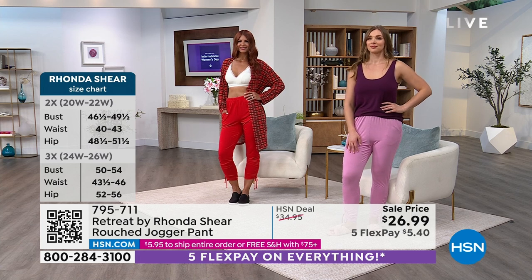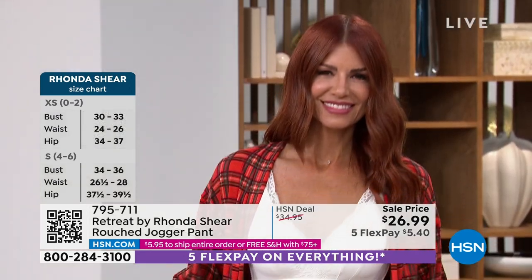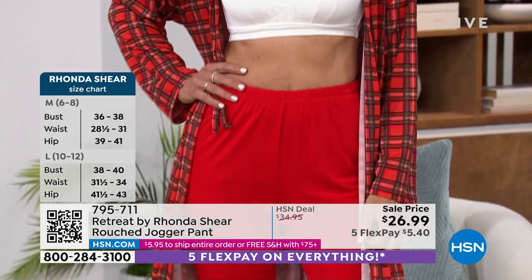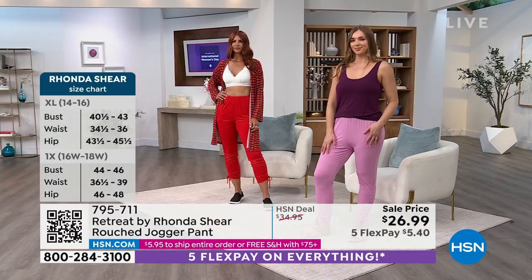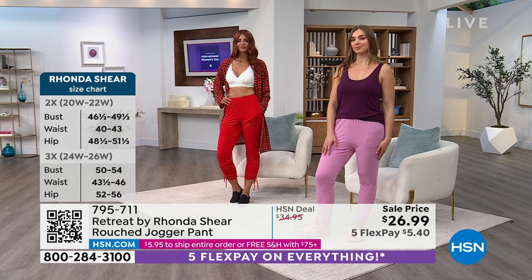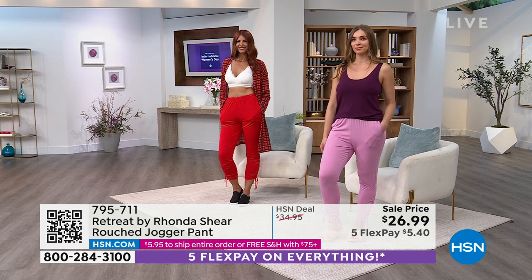The mauve color — the pinks are really on fire right now because there's a certain movie coming out about dolls, and that is the color that is like the hot color. It's perfect for summer. I've literally worn these poolside. Sometimes you put on a sarong after you get out of the pool, but these are so easy — you can literally pull these up as a swimsuit cover-up, and it's adorable with flip-flops because they're lightweight.